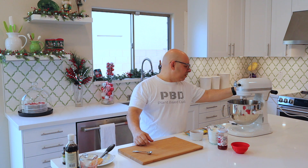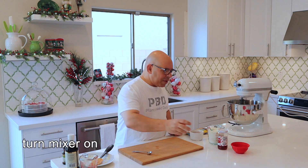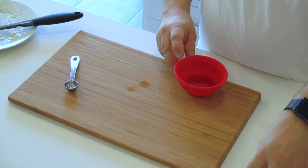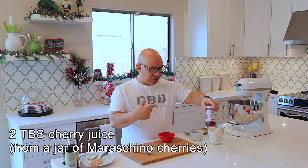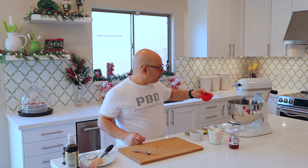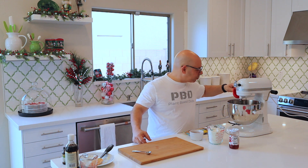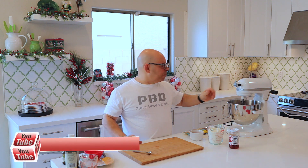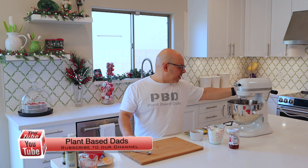Let's turn that on at medium speed and let it start mixing. With the mixer on, I'm going to put in two tablespoons of cherry juice. I've got these maraschino cherries and I've just used the juice right out of the bottle — we're going to use the cherries in it too. I'm going to drizzle it in slowly. After about a minute, you want to shut it off and taper it down.